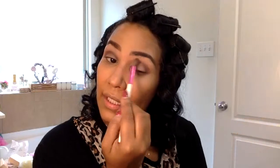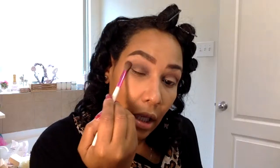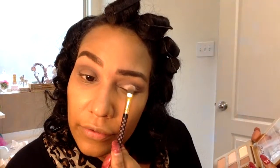Now I'm blending all those transition and crease colors together until I get a pretty, natural-looking transition. For the lid I'm going in with a lighter color — Nude Goals, it's like a very light cream pink. I'm going to hit that lid. When you go to do your liner, this is going to pop behind it.